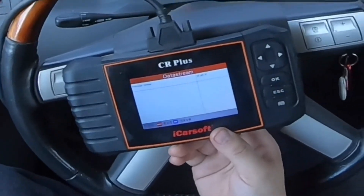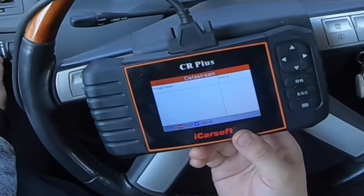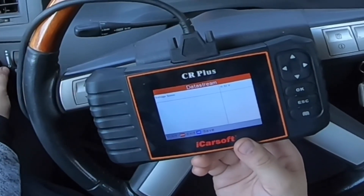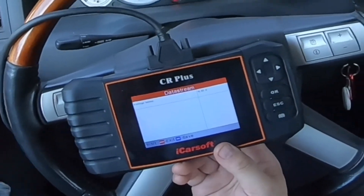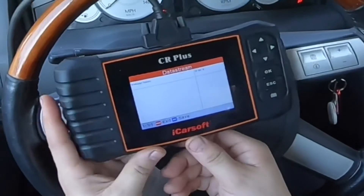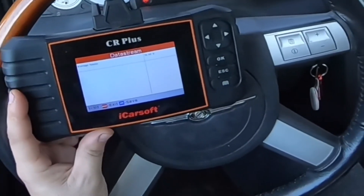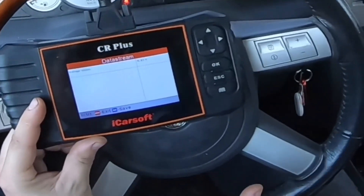My voltage regulator has come in. I'm going to be making a video of the installation process, and when I make that video I'll leave a link in the description below. If you're looking to install the voltage regulator and want to know how to do it, please check out that video. Anyways guys, this video has come to an end — thank you so much for watching, take care of yourself and see you guys in the next video, bye bye.